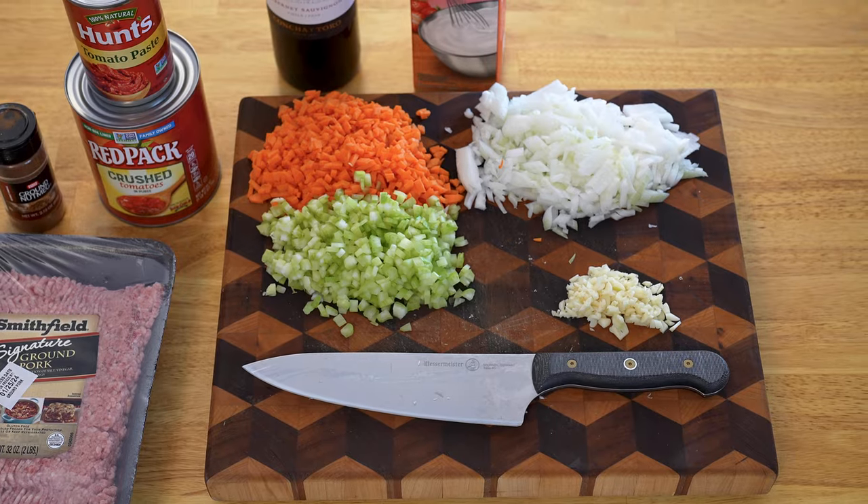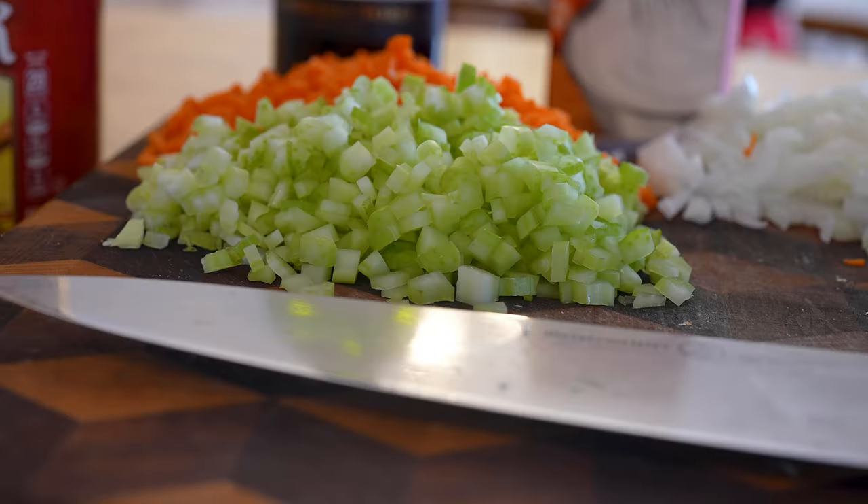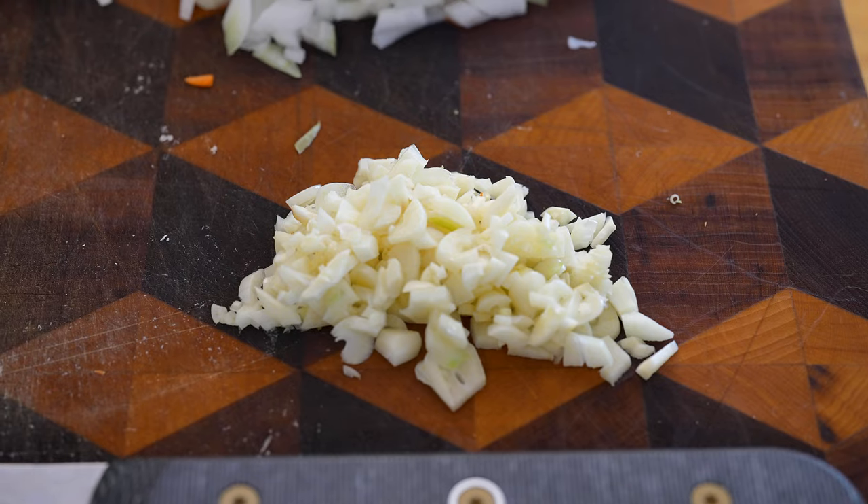Now, here's what you're going to need. One onion, finely diced. Two diced carrots. Two celery stalks, diced. Three to six cloves of garlic — if you're hungover, go six.